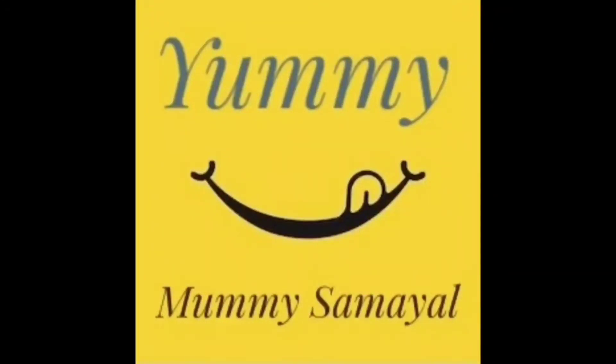Hello Friends! Welcome to Yummy Mummy Samayel! We are going to show this recipe for today.